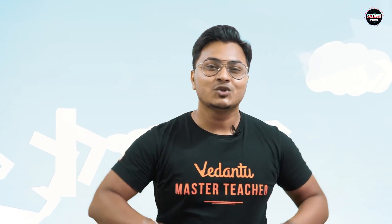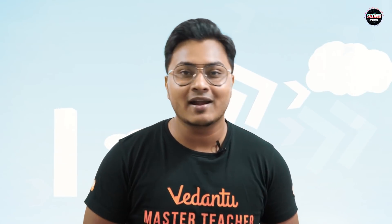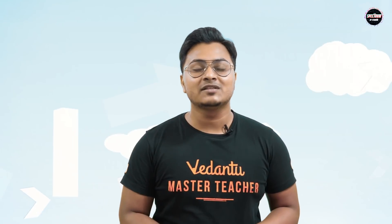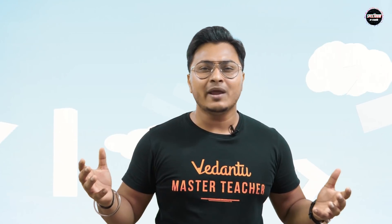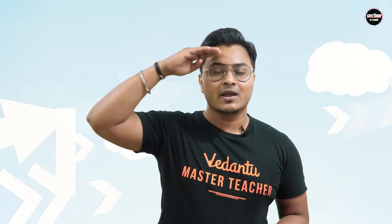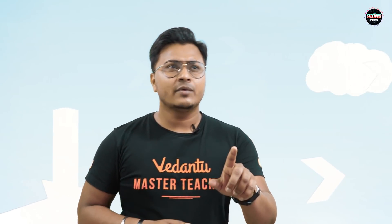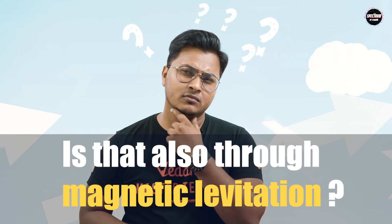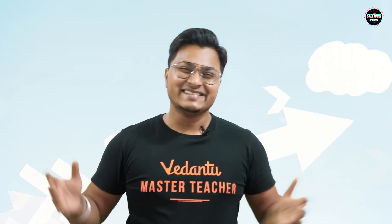That is how we make the Maglev train levitate and move ahead. I really hope all of you enjoyed this session on magnetic levitation and how a Maglev train works. If you did, make sure you hit the like button, share, and subscribe to the channel. Let me know in the comments which other invention you'd like me to explain. Until then — have you thought about how hoverboards work? Is that also through magnetic levitation? Check it out. I'll see you next time — peace!